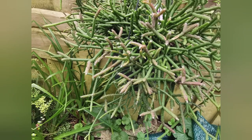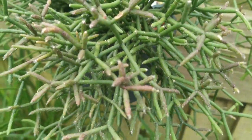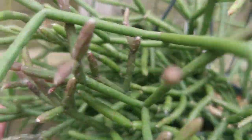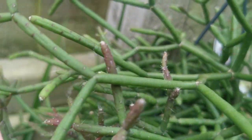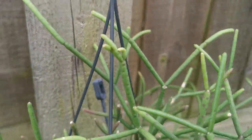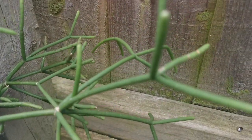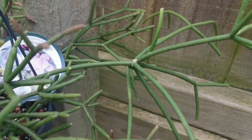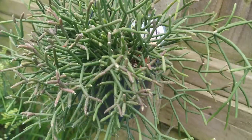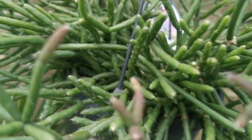The first Rhipsalis I'm going to show you doesn't have a positive ID, so if you recognize what it is, let me know in the comments. I think it might be Rhipsalis bircheri because of its slightly chubby stems and some of them are reddish in color. Unfortunately it hasn't flowered yet, so I can't be 100% sure. It looks so funny with all the branches forking out in different directions — it's quite a big specimen as well.